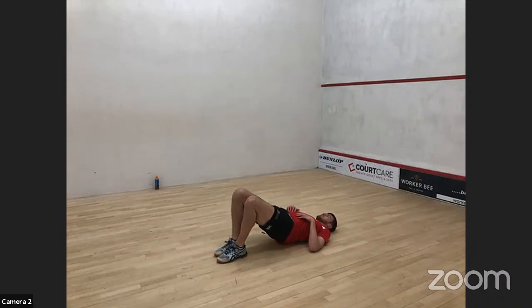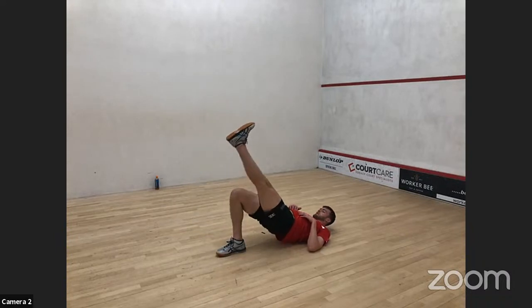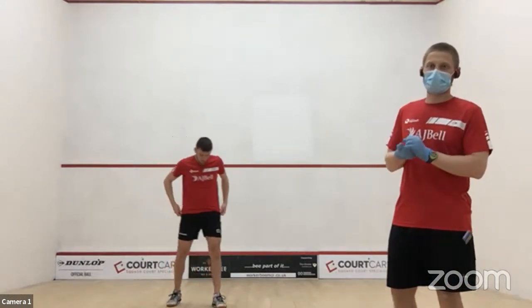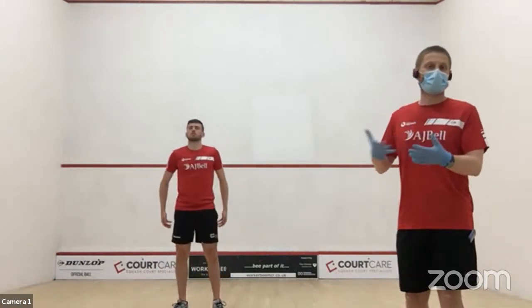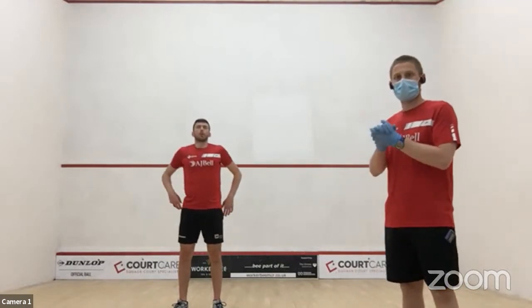By really extending the hips, it brings the glutes into more play, and by contracting them you get an extra bit of work. Your glutes should feel a bit warm after this. That should be enough with what we've got coming next.